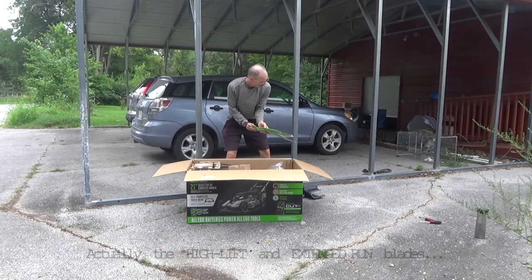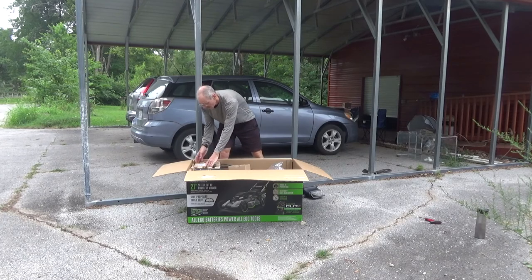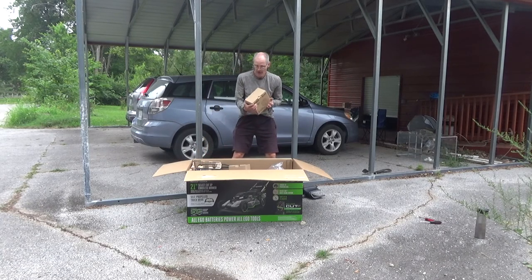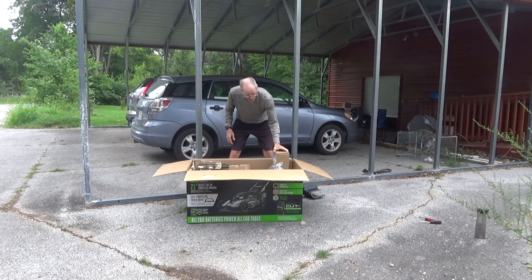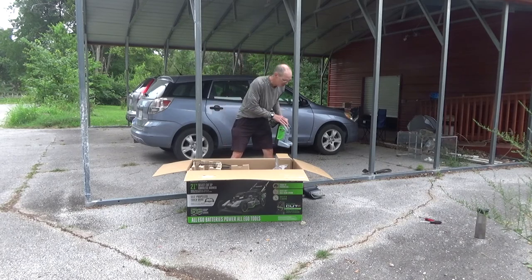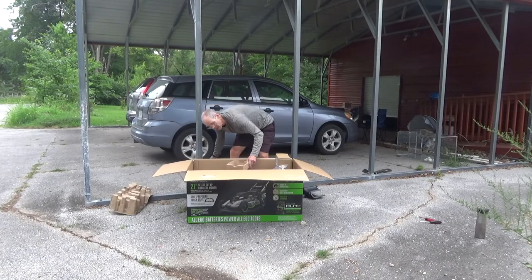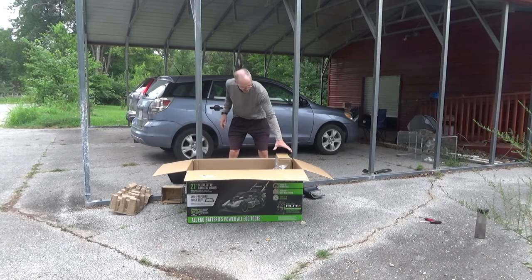These are the mulching blades. This thing actually comes with more than one type of blade. And this is the battery — a 10 amp hour battery. There's quite a bit of power in there. Rapid charging unit — charge that puppy up as fast as I can drain it. And there's the back catch, which I'm not going to use. I never use grass catchers in these things.